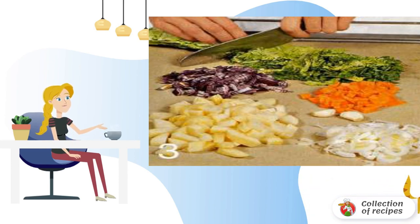Wash the leeks and cut them into half rings. Rinse the cabbage leaves, remove the hard core, and cut the leaves into thin strips. Peel carrots, potatoes and turnips, and cut into small pieces.